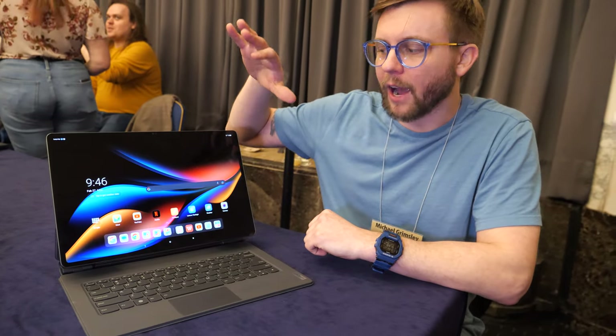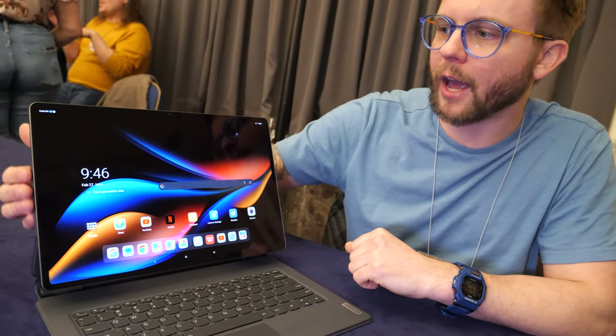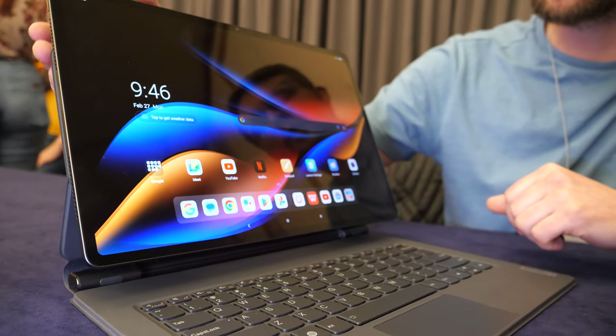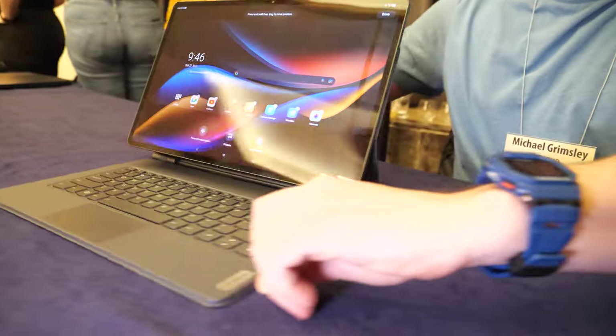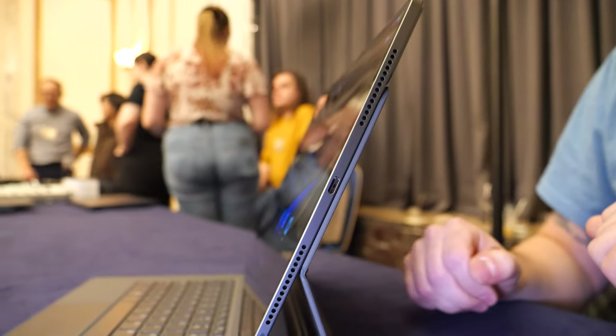We've got great speakers in here — eight speakers total. Four tweeters and four woofers. You've got those on the sides — two sets on that side and two sets on the other side, so you get that stereo sound.